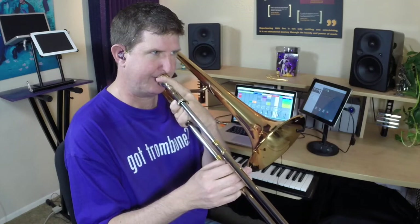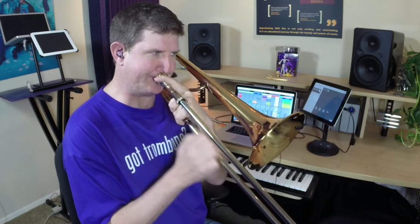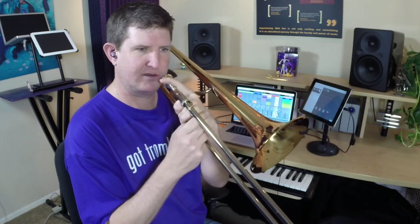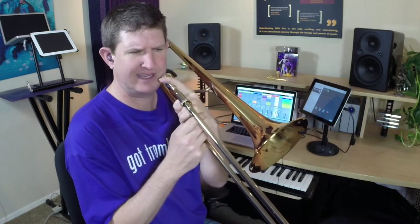A typical place for this — that thing I was talking about before: I'm tonguing every other note, and the note I'm playing on beats two, four, and six — I'm not even thinking about what it is.